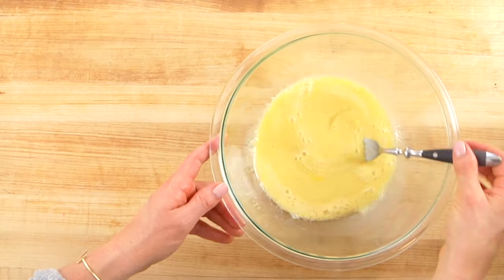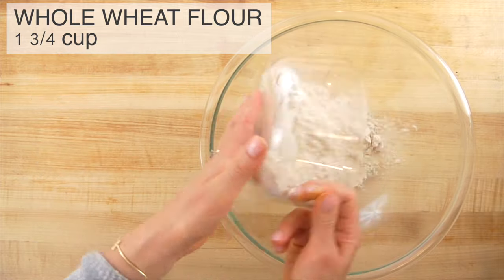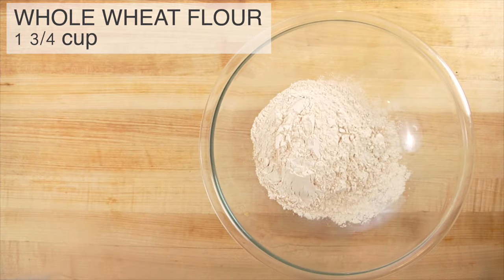Then I'm going to pull in a nice big bowl to combine my dry ingredients, starting with one and three-quarter cups of white whole wheat flour. White whole wheat flour has the same nutritional value as regular whole wheat flour — it just happens to be a little bit lighter in color and the texture is a little bit softer and more fine, which creates a much lighter and fluffier end result. That's why I like to use it for baked goods.